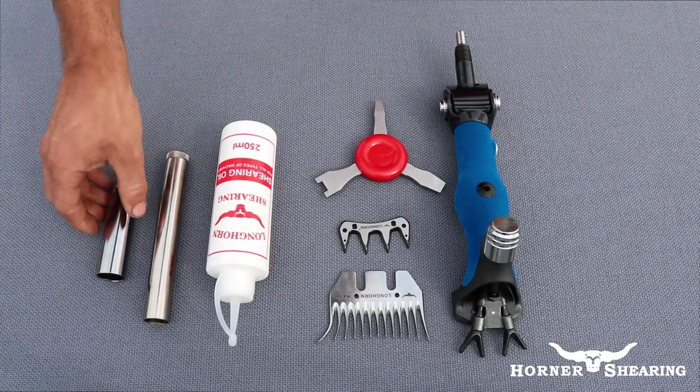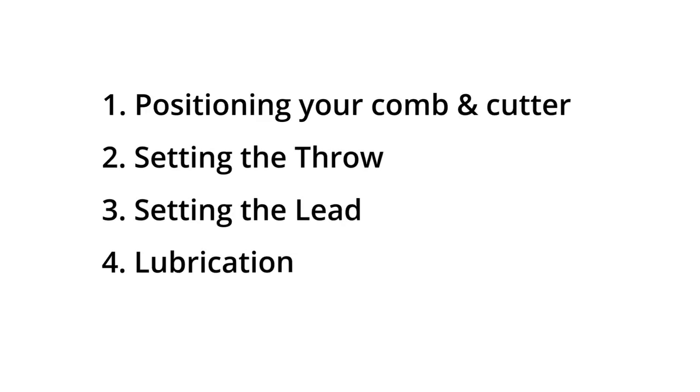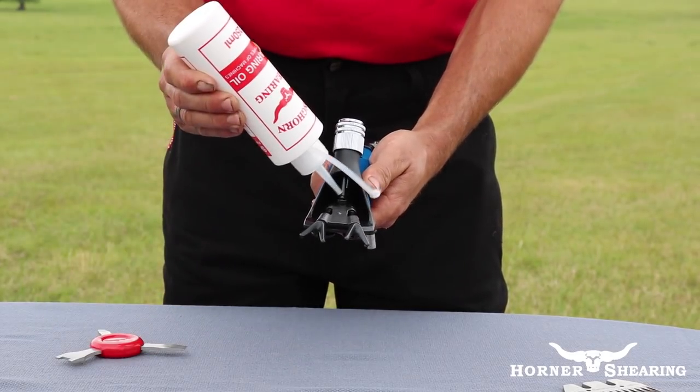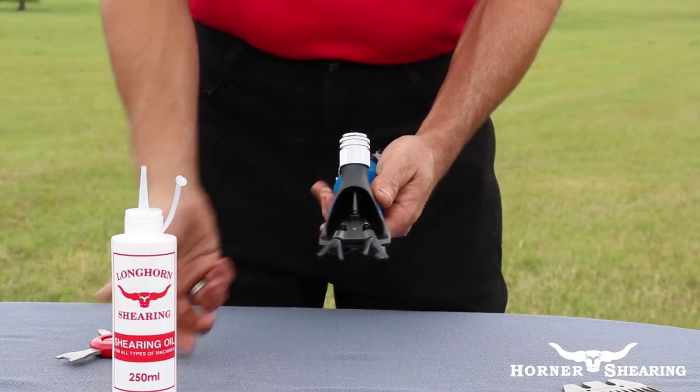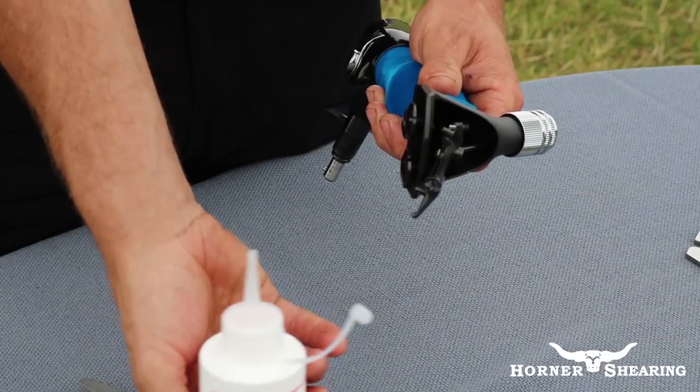There are four steps to setting up your handpiece correctly. To maintain your handpiece you should use specialised shearing oil. Oil the tension pin cup and down into the fulcrum cup and post. This is best done before you position your comb and cutter.